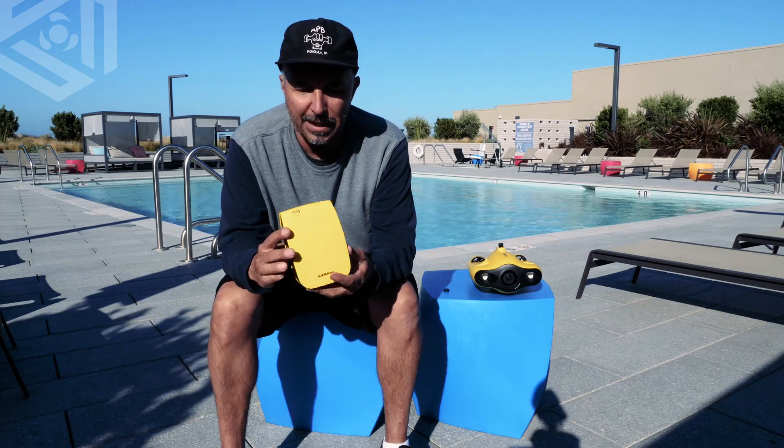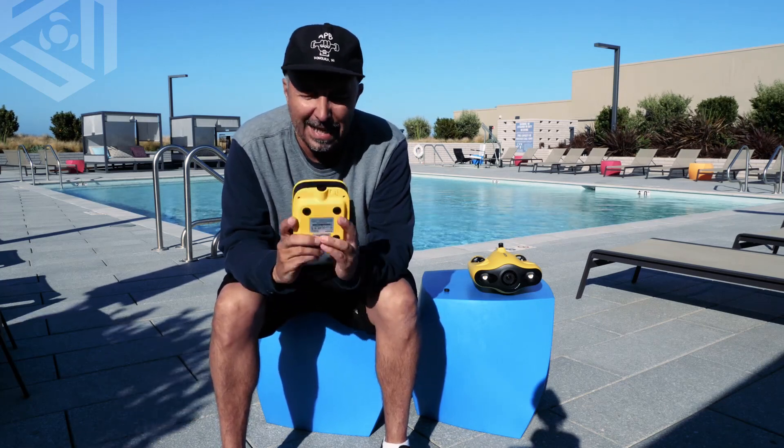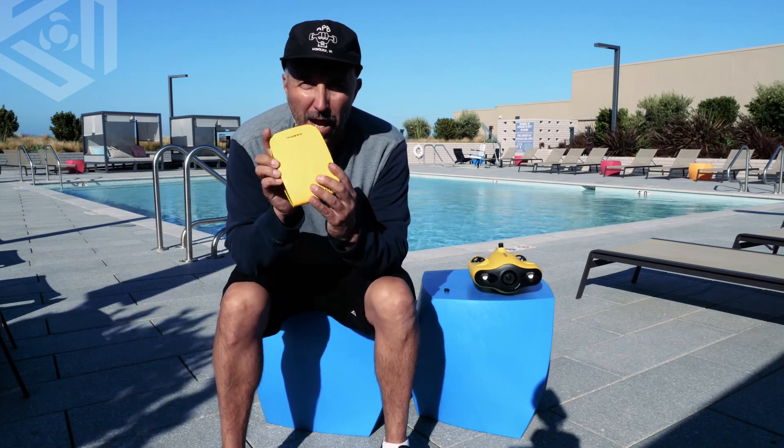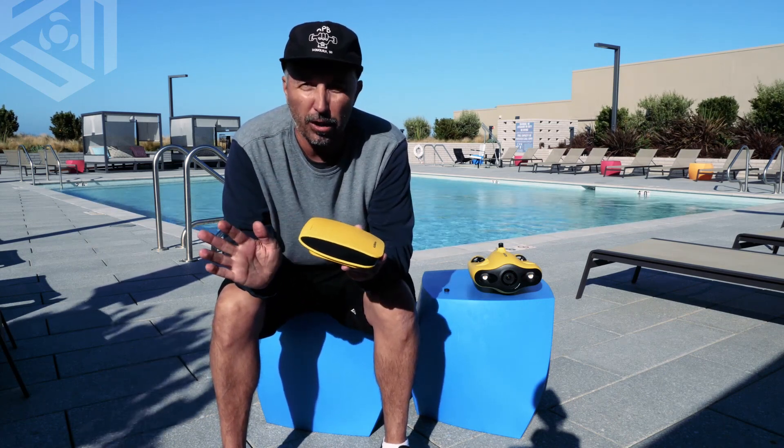So this is the base station — it's pretty simple. There's one thing that you've got to remember about this: it is not waterproof. So do not get it into the water, because if you do, it will fry and it will no longer work.